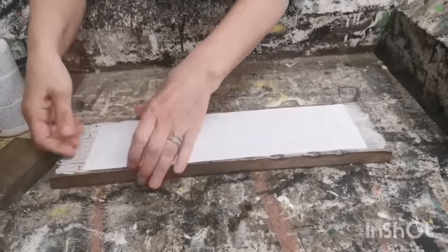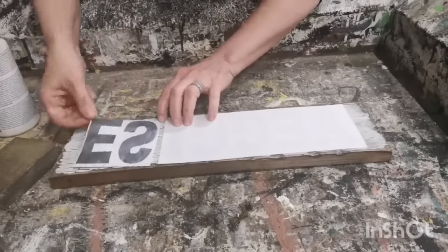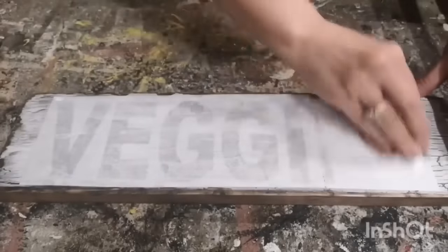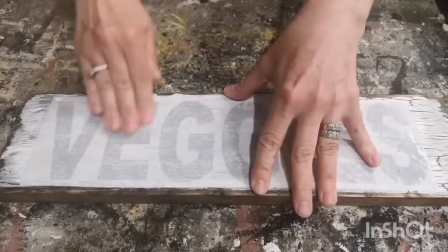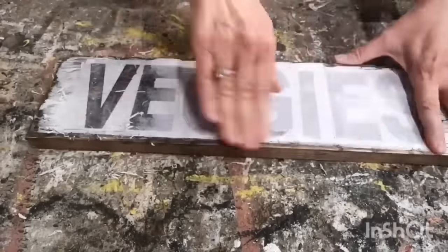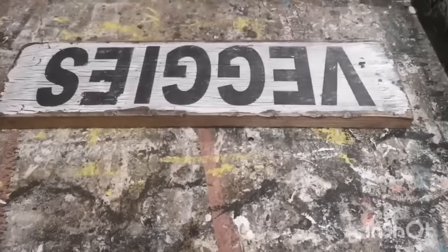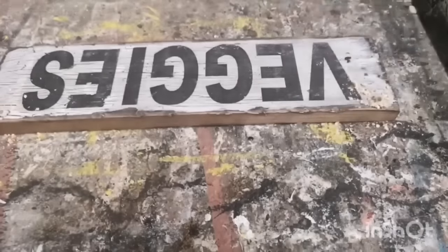Make sure when you're doing this technique that you reverse your text — if you don't, when you make your sign your letters will be backwards. It's 24 hours later, I let it dry completely, and now I've got a rag with a little bit of water on it and I'm dampening the paper so the graphics just start to show through. Then I'm using my fingers to rub away all of that paper — the graphics stay on the sign and the paper rubs off. That's how easy it is to make a sign with mod podge.